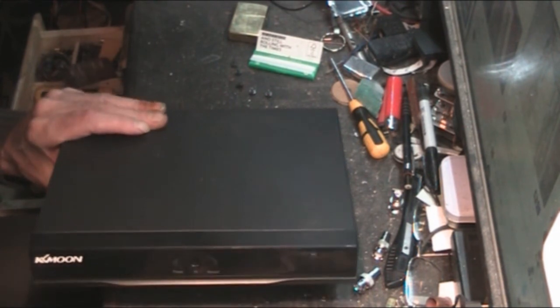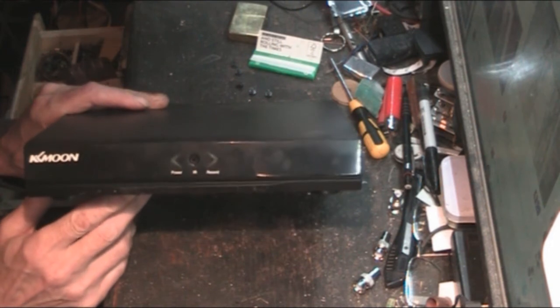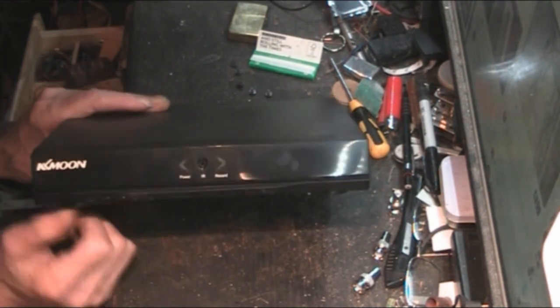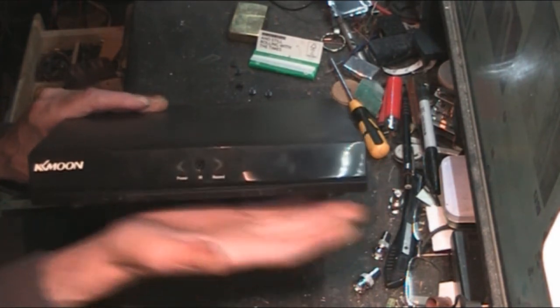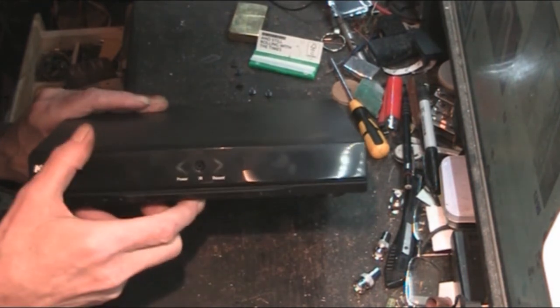I needed to be able to record, so I looked around for a DVR. Swan do make DVRs, but the one I actually went for was a K-Moon. It's a nice little unit - I actually thought it would be bigger, but it's quite a nice size and will sit on the shelf nicely.